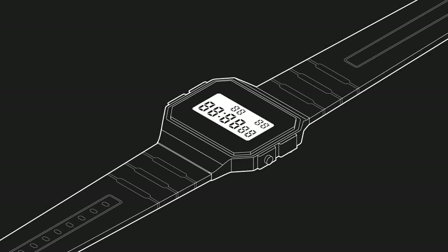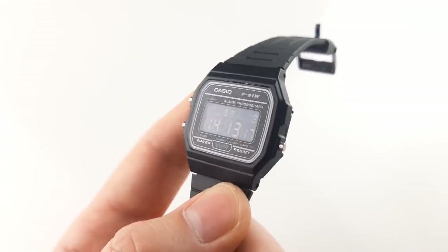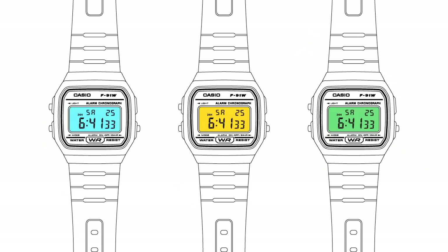Hey everyone, it's been a while. I hope you're all doing well. Today I want to show you more watch related stuff I've been working on. I've already shown you the polariser mod which inverts the display making it black, but I always wanted a good way to change the display to other colours and I've been experimenting for a long time on how to do just that.